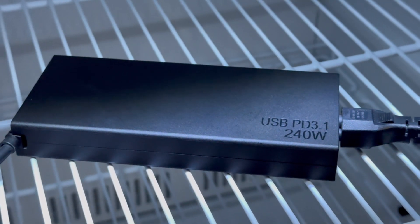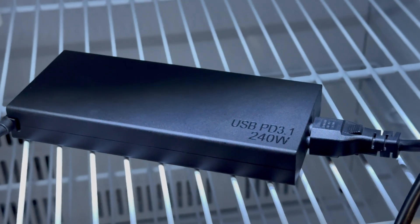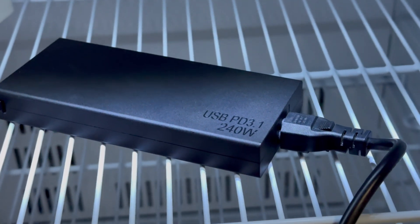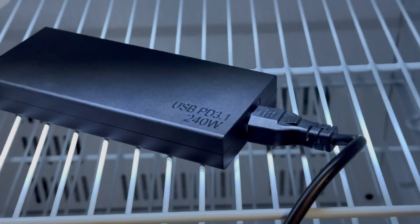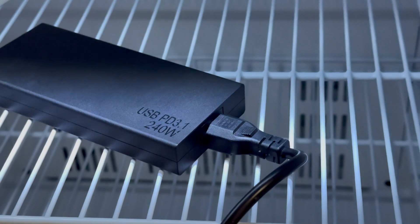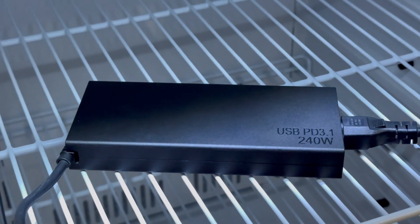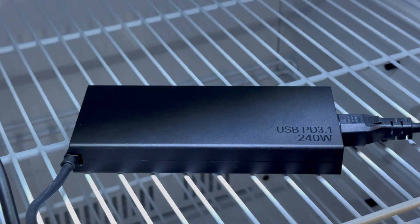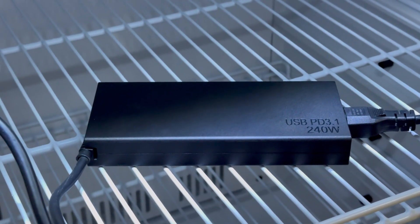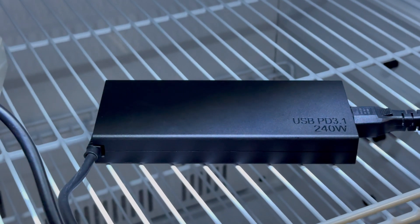In general, as the world's first Delta PD 3.1 240 watts power adapter that supports 48 volts 5 amps 240 watts output, it has set a new benchmark in the field of high-power power adapters. As the power demand of devices increases, this adapter will play a greater role in the charging solutions of high-performance devices in the future, and also provide the industry with more efficient and safe power options. That's all for today's video. Please drop a like, leave your comments, and subscribe to us. See you next time.